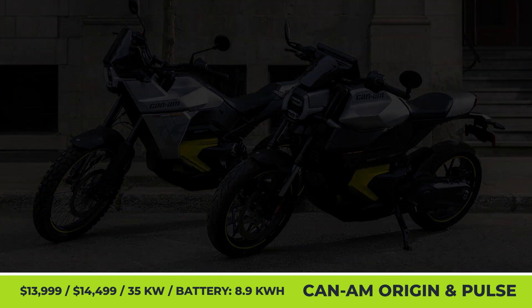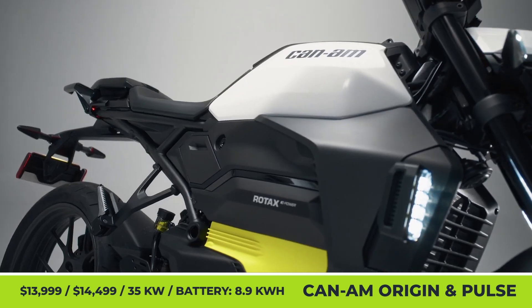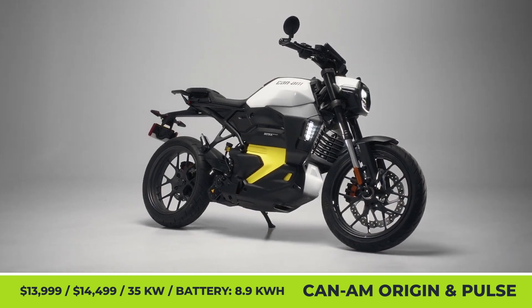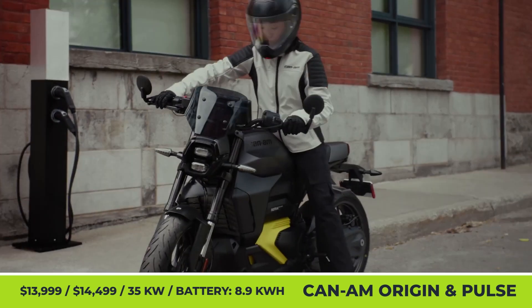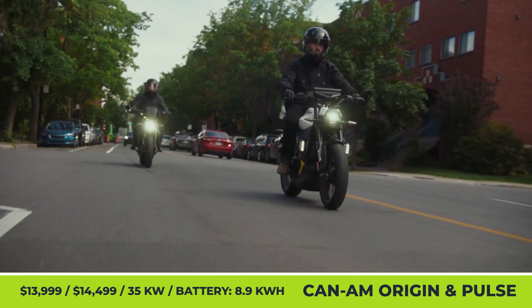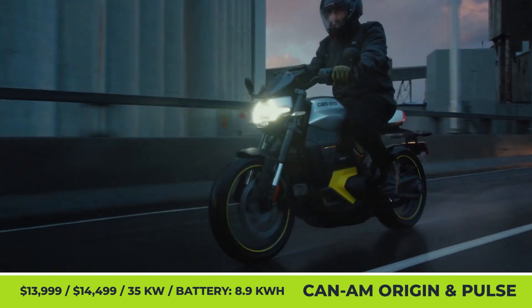Can-Am Origin and Pulse. After two years of anticipation and dozens of teasers from Can-Am, we can finally learn and digest the finalized specifications of the brand's first electrified duo. Already available for pre-order and scheduled to appear on the streets and dirt trails in early 2025, the Can-Am Pulse and Origin will be powered by an in-house-developed 35-kilowatt-strong Rotax e-Power unit.